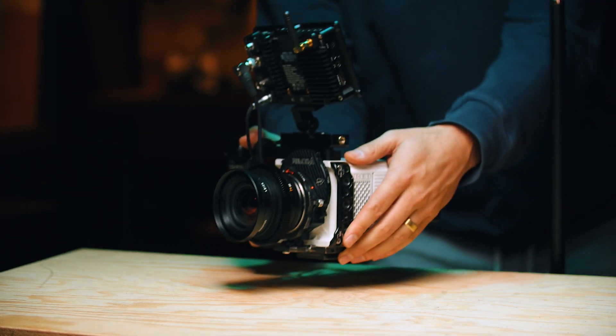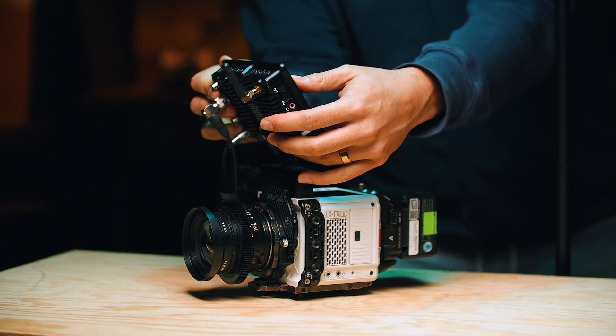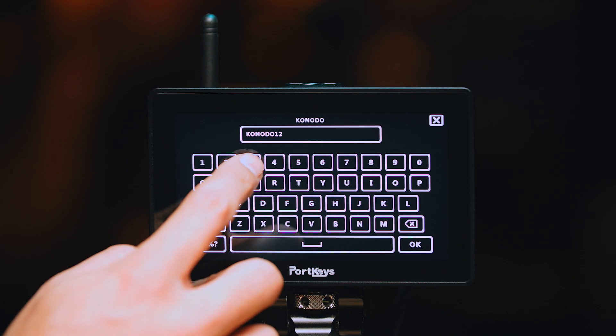I'm coming from using the industry standard type of monitors — SmallHD, TV Logic, and a few other brands out there — and I'm using those as a reference for how I like this monitor. The added plus here is that I can control my cameras wirelessly. I own the Komodo and a few Blackmagic cameras, and this monitor can control not only those cameras but a bunch more that are on the market.